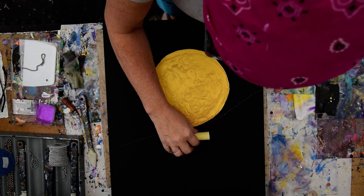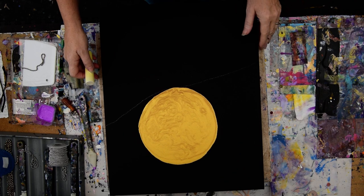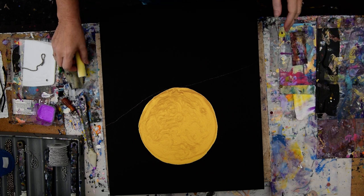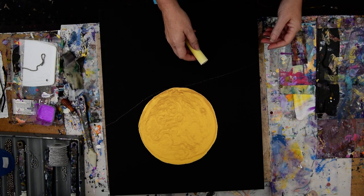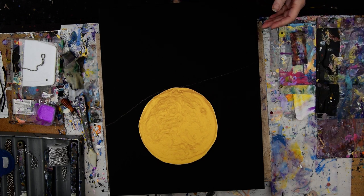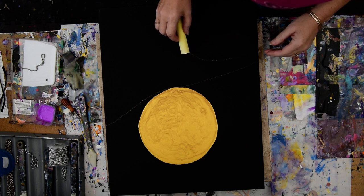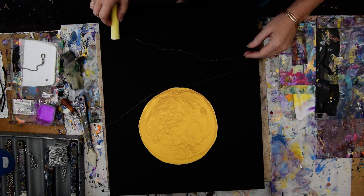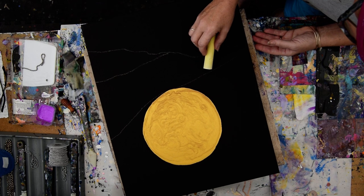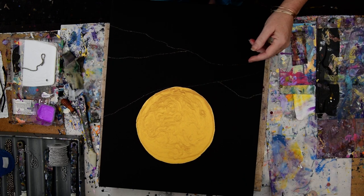I'm going to use my Full Moon from yesterday in Part 1 to add some land or mountains. We'll see about this — maybe I'll do that too. So I put a chalk line down, and I kind of want to be able to envision some hills. I'm not sure what I'm doing, but I want to put some trees in front of the moon.